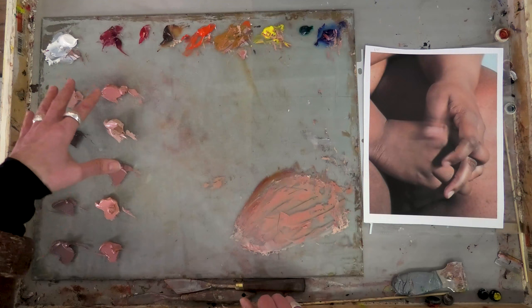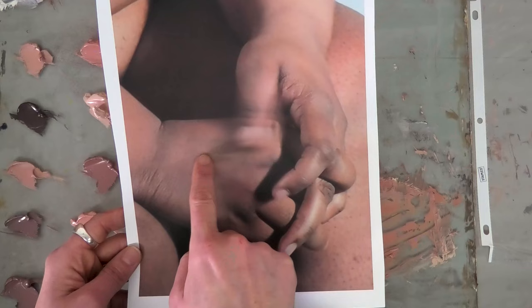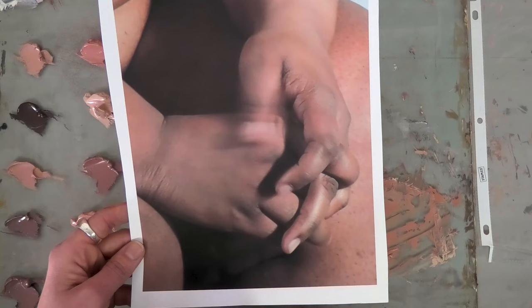You can see I've already mixed several colors here. I like pre-mixing colors because I find it makes the painting process go much smoother. I'm going to start with this color on the back of the hand.